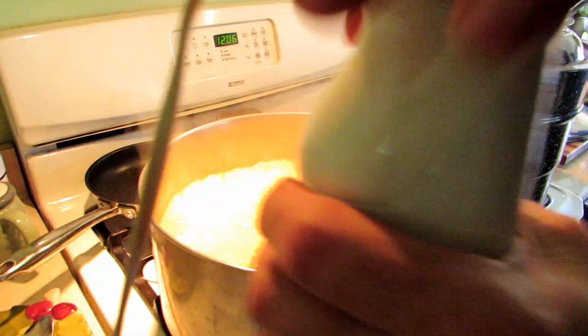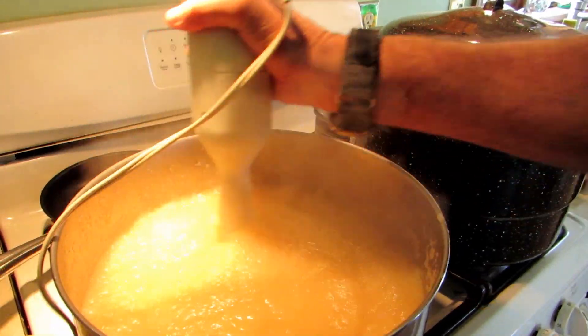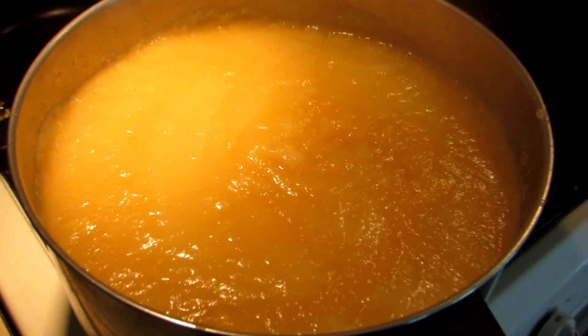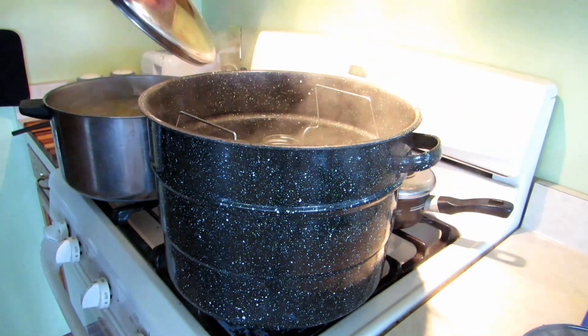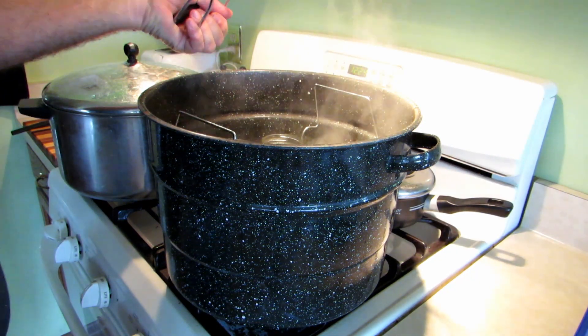Once it cooks down, we take this hand blender — I call it a motorboat motor — and just go through the sauce. We try to get it pretty smooth but still leave some chunks in it. You have to keep the applesauce just below a boil at this point.